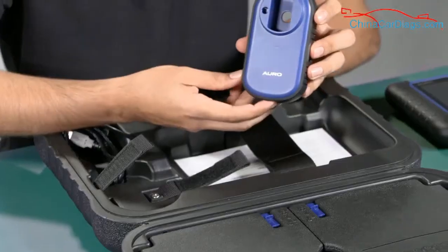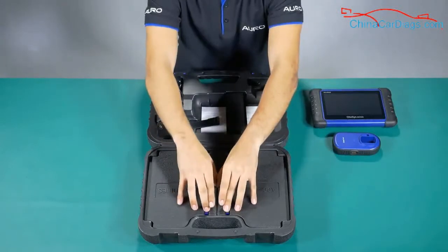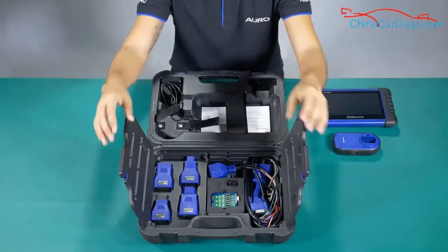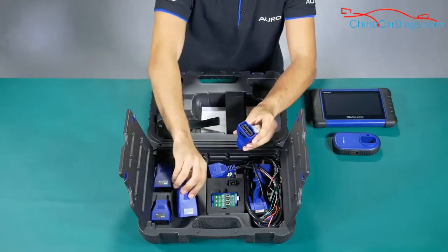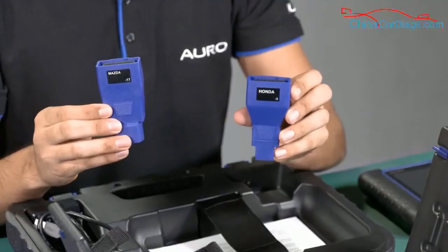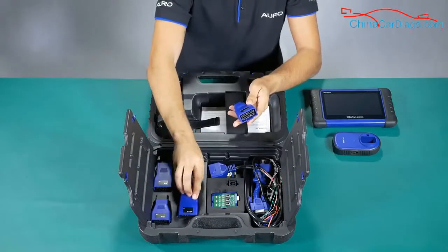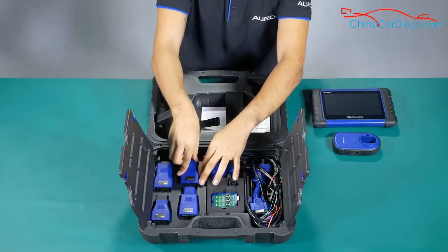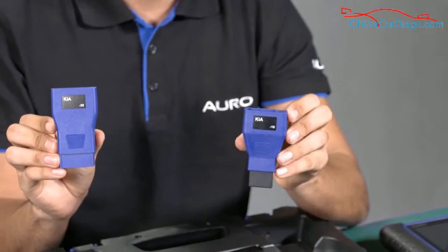This is the UP200. It's good for you to know that the tablet came with four OBD1 connectors that are going to be used for most of the old cars. It also came with the OBD1 connector for Mazda and for the Kia models, as you can see.